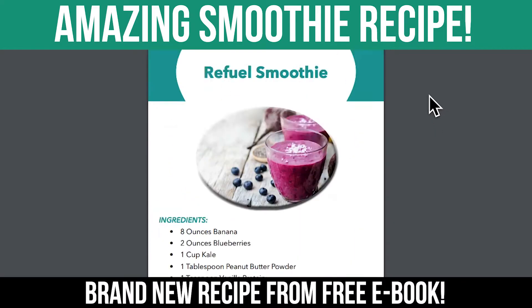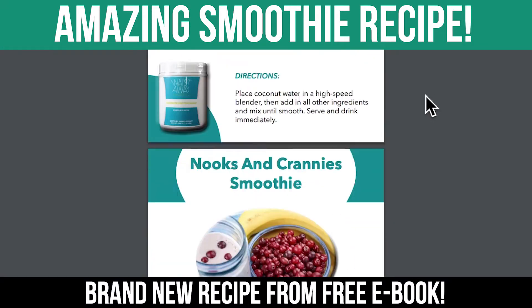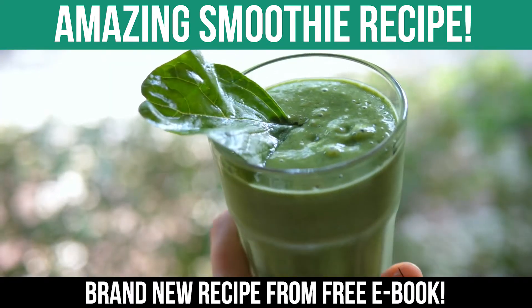Hey guys, I made my own smoothie book. It's called the Waste Rice Smoothie Book, and today I'm going to show you how to make this super extra green smoothie.